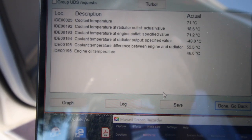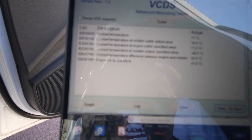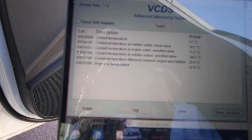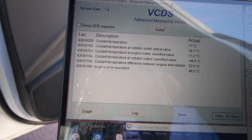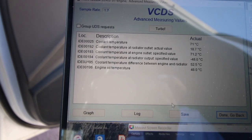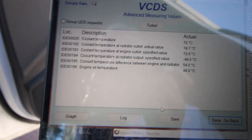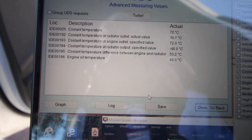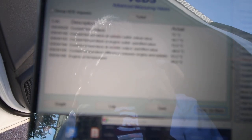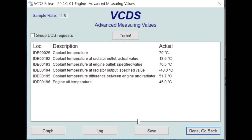The car has been running for about five minutes and coolant temperature has reached 71 degrees. Interestingly, the coolant temperature at the radiator is showing 18 degrees - possibly due to the fan - and the coolant temperature at radiator output shows minus 48, which doesn't make sense. There's got to be an issue there somewhere given how different those two temperatures are. Engine oil temperature is about 49 degrees, which is fine.